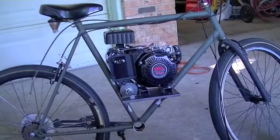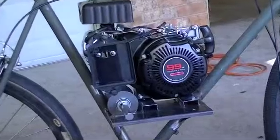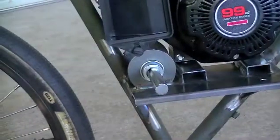We're back out here another day, still working on this little motorized bike project — putting the four-stroke into the bike. In the last couple videos I got the jack shaft installed.